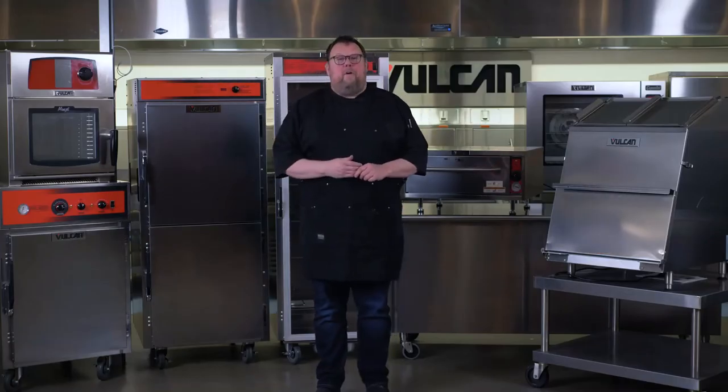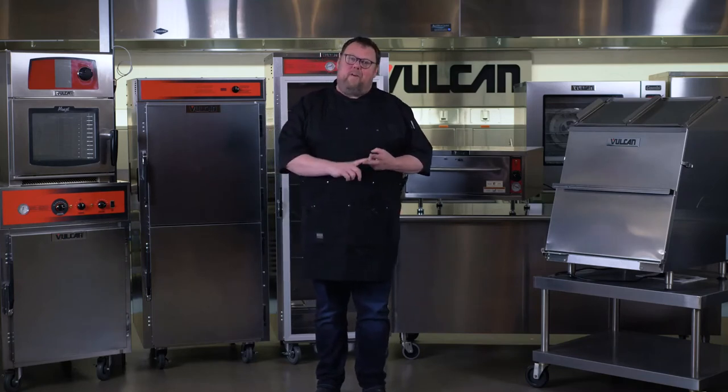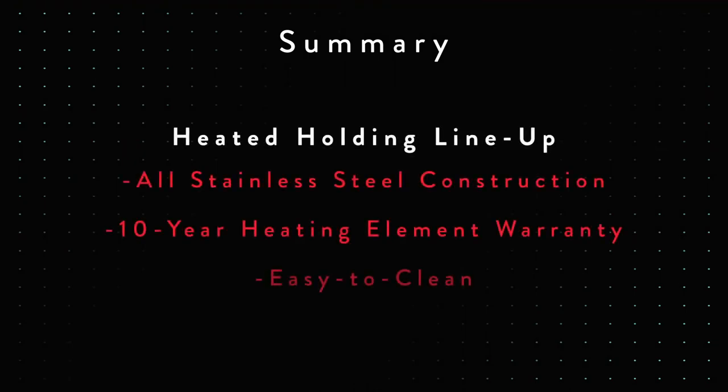In conclusion, in front of this great lineup of Vulcan holding equipment, I just want to make sure that you understand that everything is very easy to use, very easy to clean, and also has a 10-year warranty on the heating element. Kenny Graven here, Sales Development Manager for the Heated Holding Division. Thanks, Chef Pete, for taking us through the heated holding products — nice visual display of what we've got to offer.